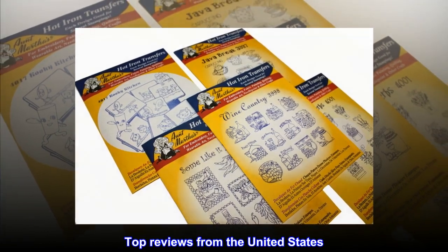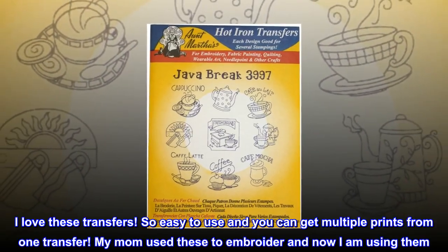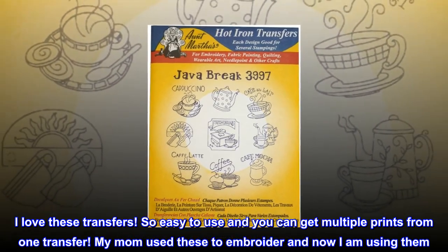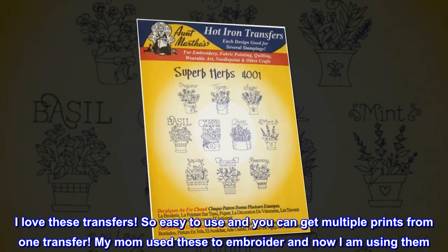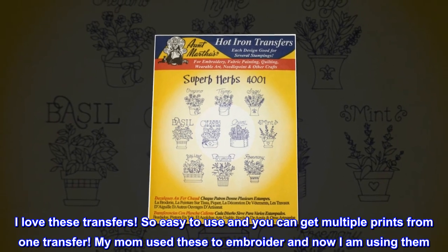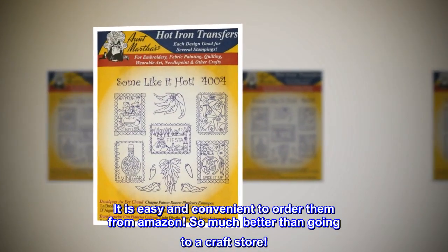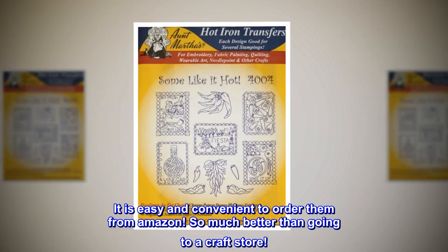Top reviews from the United States: I love these transfers — so easy to use and you can get multiple prints from one transfer. My mom used these to embroider and now I am using them. It is easy and convenient to order them from Amazon, so much better than going to a craft store.